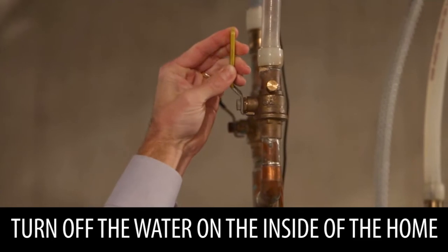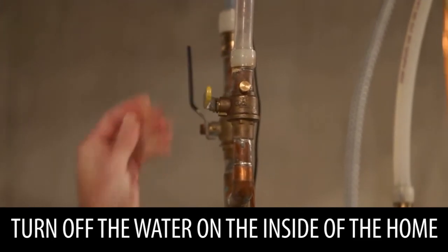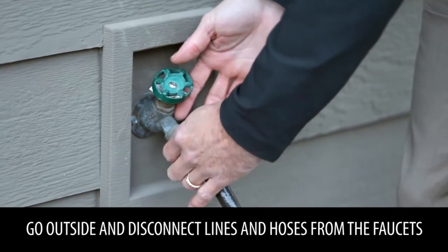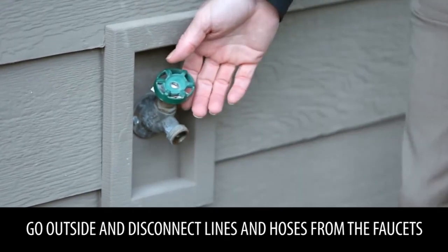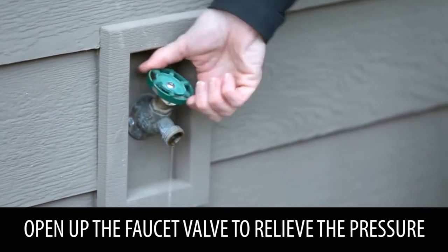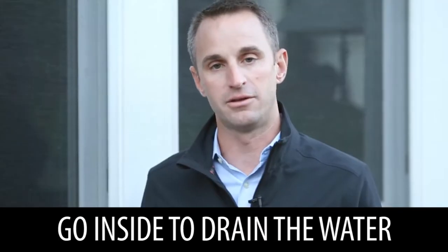Preparing your exterior faucets. Step one is to turn off the water on the inside of the home. Step two is to go outside. Make sure that any water lines or hoses are disconnected from those faucets. Open up the faucet valve. Make sure any water and pressure that's in there runs out. Then go back inside.